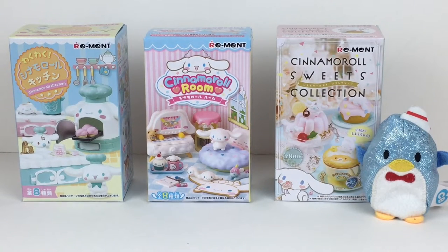Hi everyone and welcome to the Mini Toy Love channel. Today I have a Remint blind box video for you guys. I absolutely love doing these and I know a lot of you love Remint as well, so I'm happy to share my love of these awesome miniatures. Today's video is themed around the super cute Sanrio character Cinnamon Roll.